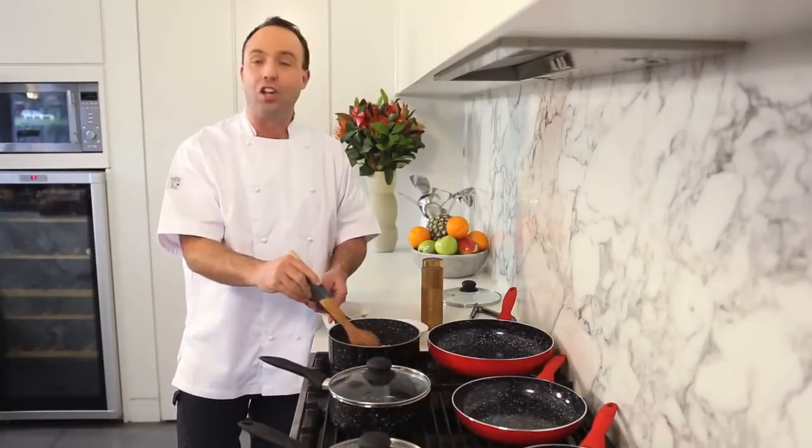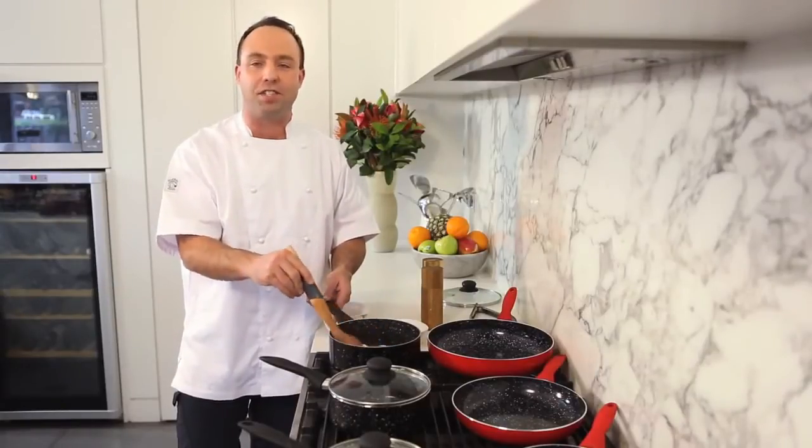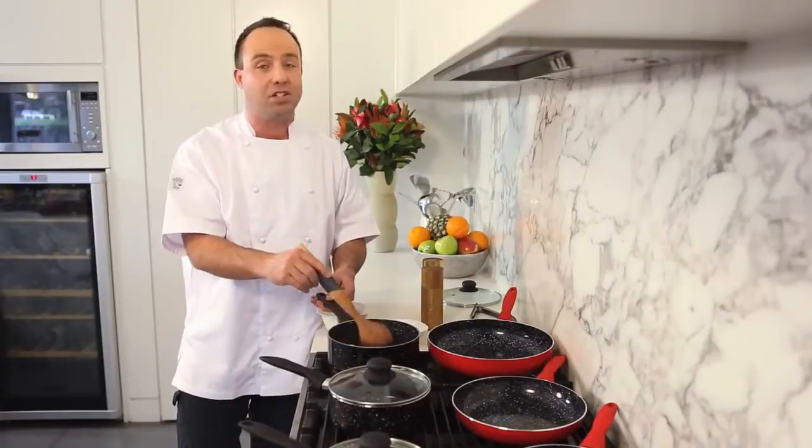you should get clicking. Like I said, there's limited stock in this Stone Chef set and it's available for a limited time only.